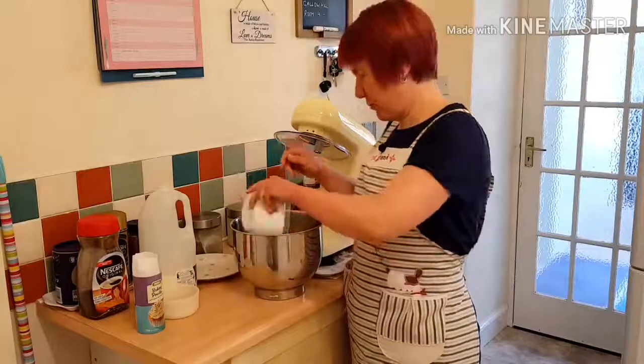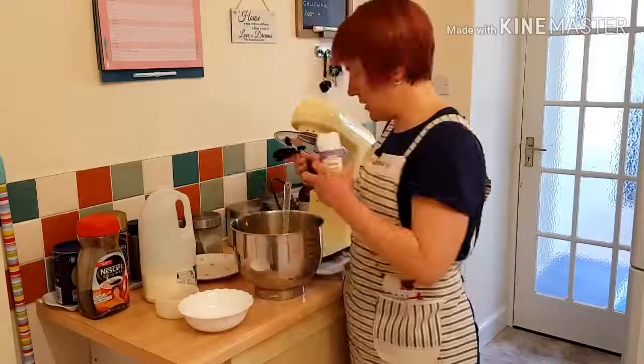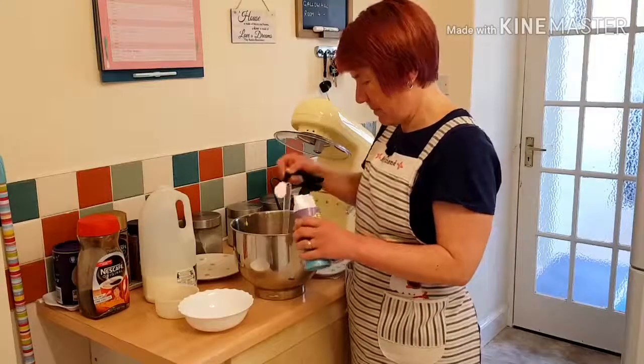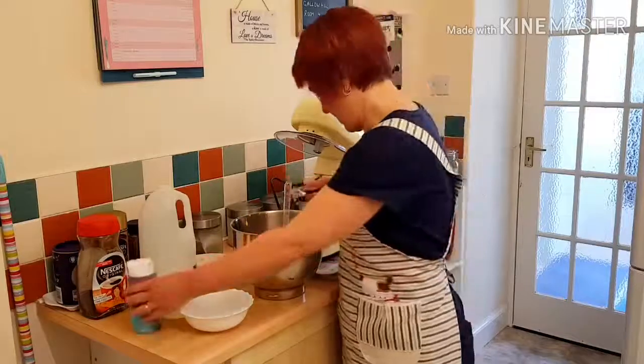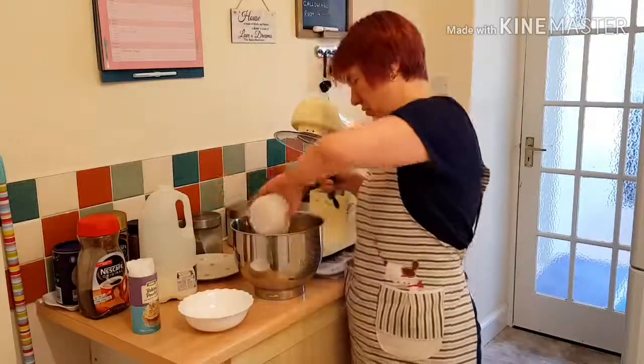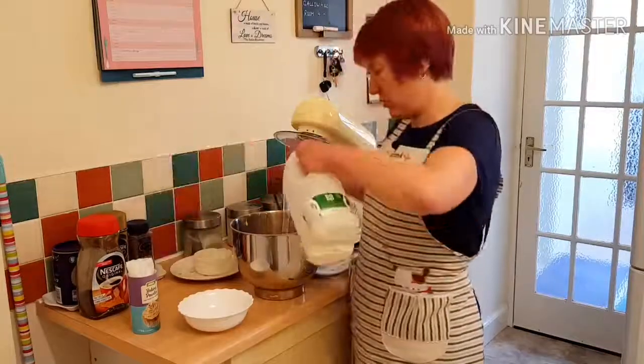I'm also adding plain flour, a teaspoon of baking powder, the juice of half a lemon, and five tablespoons of milk.